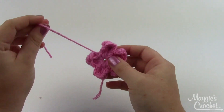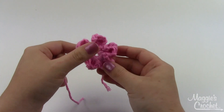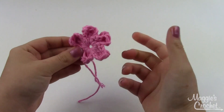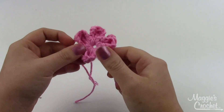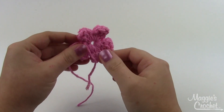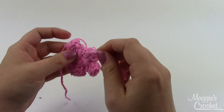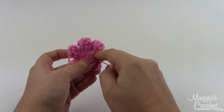After you've finished your fifth petal, go ahead and cut your yarn and finish that off. If you find that you've got a little bit of a hole in the center of your flower, don't worry too much — you're going to sew a little button over the top of that. If it really does bug you or you think it's a little too big, go grab the tail from where you started, at the end of the slip knot, and if you tug on that just a little bit you can usually close that hole up.